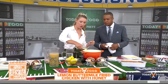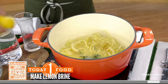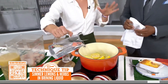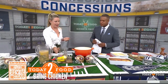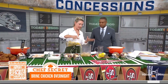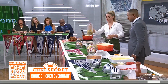The brine has lemon juice, water, salt, and rosemary. How long do you brine your chicken? About two hours or overnight. I love to just do it overnight because then you don't need to think about it — it's ready in the morning. So here's the chicken, here's the brine all ready to go. We pour that in and let it sit as long as you can. You want to make sure you get it nice and cold and let it brine.